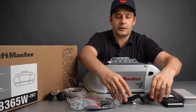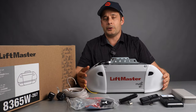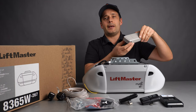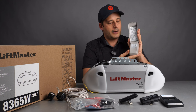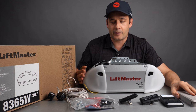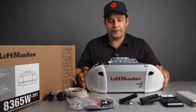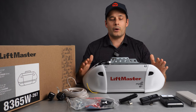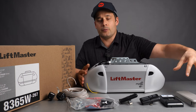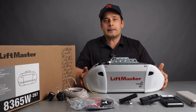It comes with two three-button remotes, so if you have more than one garage door opener you can use the same remote for the different openers, and a wireless keypad that allows you to open the garage door from outside if you don't have your phone or a remote. We really like this one because it's at a very competitive price with a lot of features — two lights, Wi-Fi, and it comes with all the accessories that you need, which makes it a great garage opener.